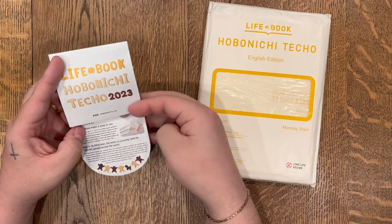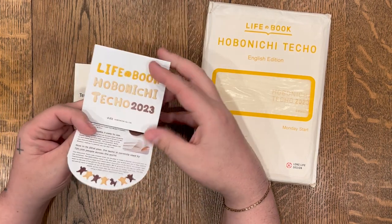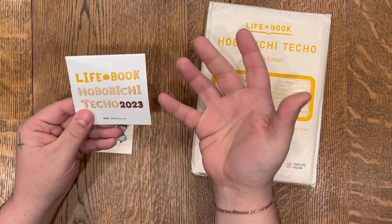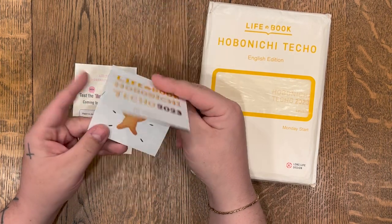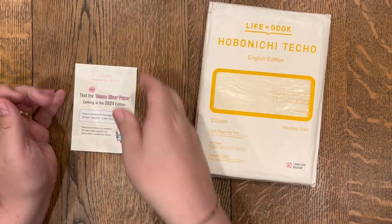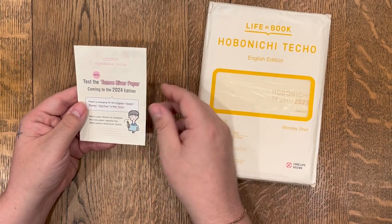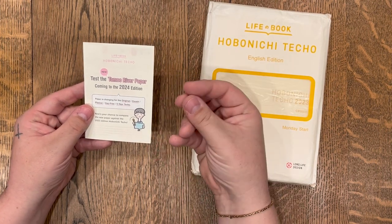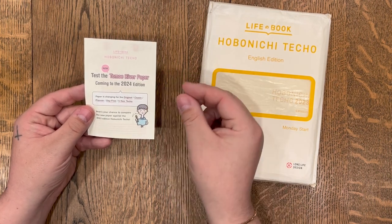It did come with a little guide to all of their product offerings — it's just fun and it sparks a lot of joy. If you're a stationery or paper lover, these kinds of things are things you may appreciate. The paper is what is the most beloved thing about the Hobonichi, and it is the Toma River paper. It's this really beautiful paper that takes fountain pen ink really nicely. It's very, very thin but very durable.